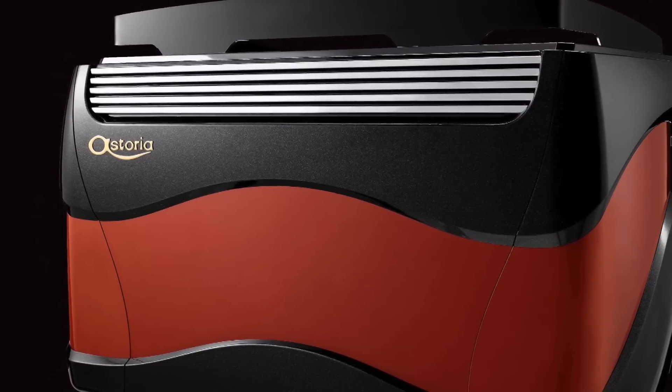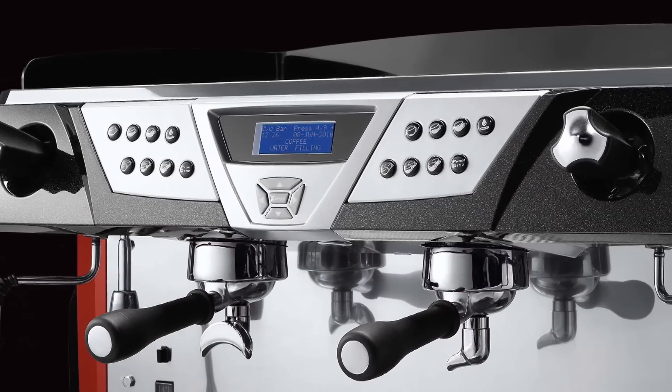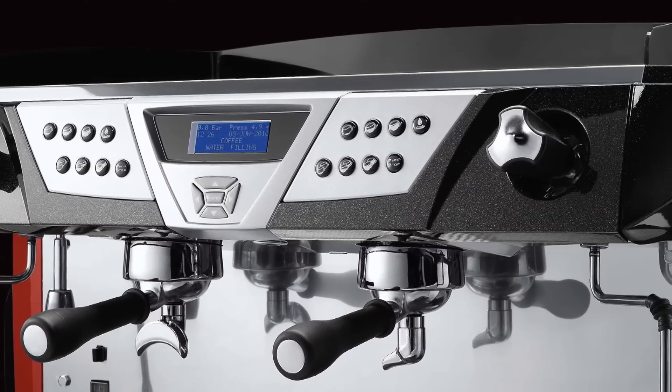The Plus 4 You is available with two, three, or four group models, wrapped in elegant beauty that would enhance any setting, delivering espresso perfection time after time. Astoria — think espresso perfection.